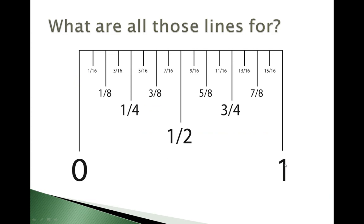If we split one inch in half, we have our half mark, and that's going to be the longest line in the middle between zero and one.